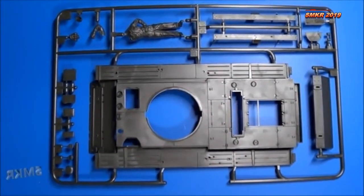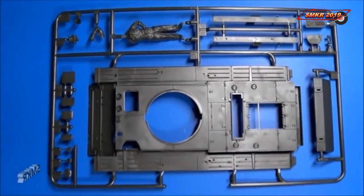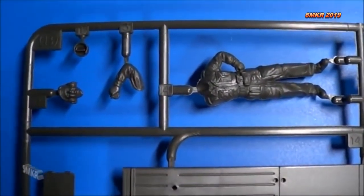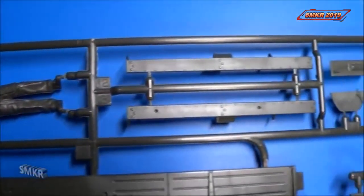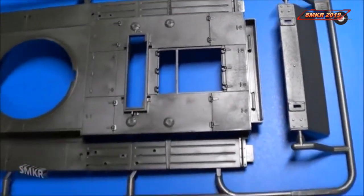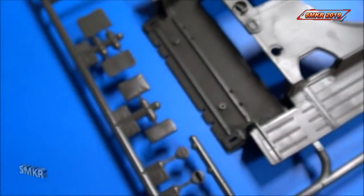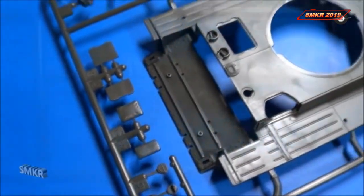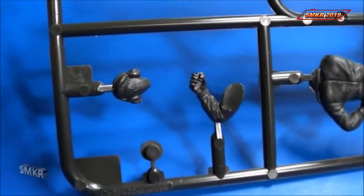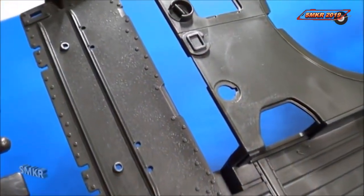Top of the hull and the figure. There's the back of the figure. A little more close-up of the hull.